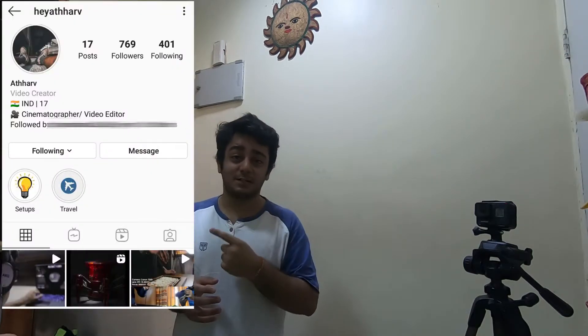I am inspired by his video, so make sure you check out his page as well. Before showing the b-roll, I want to tell you which gear I have used.